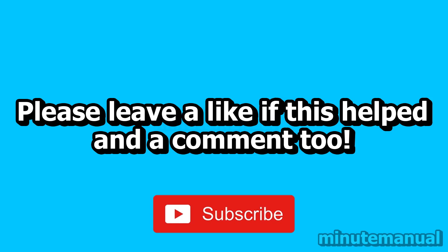And that is all you have to do. If this video helped, please leave a like and a nice friendly comment, and also subscribe to help Minute Manual get to 100,000 subscribers. Thank you very much.